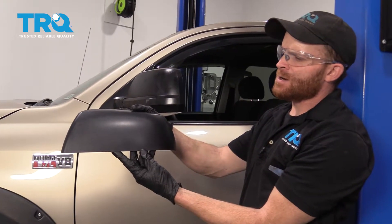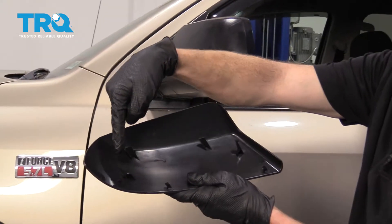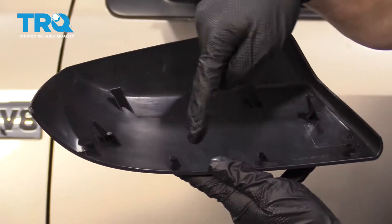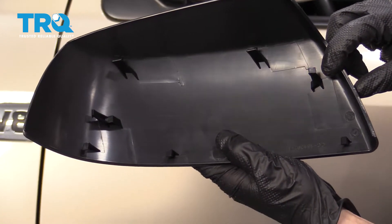Okay friends, it's time to get started on replacing our driver's side mirror cover. Something I wanted to show you is along the backside — you're gonna find that you have four clips located right along here and then four hooky-doos along the bottom. The clips are mainly what we're gonna be focusing on at first though.